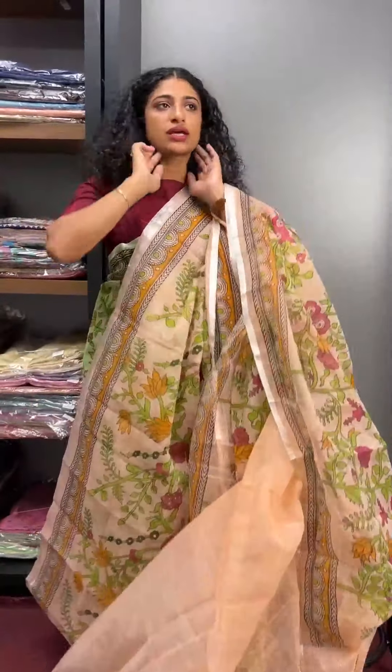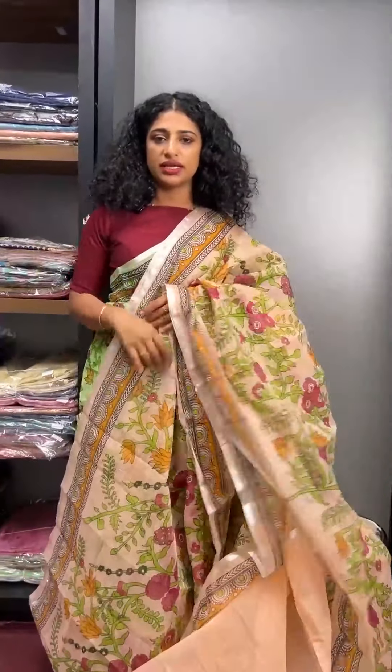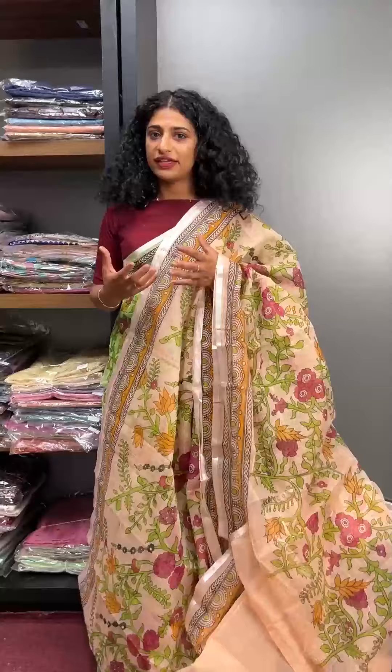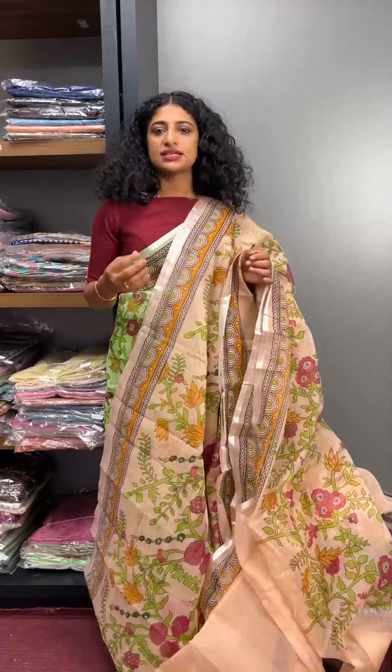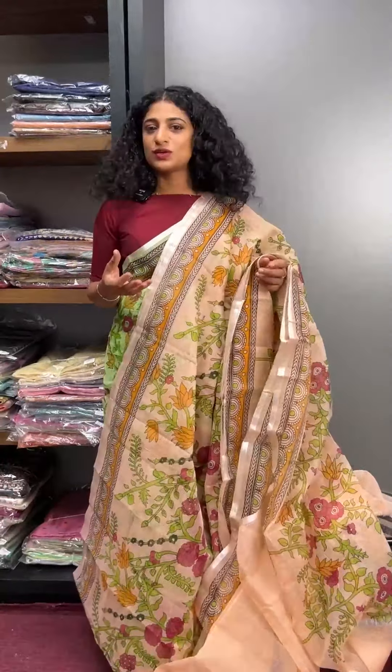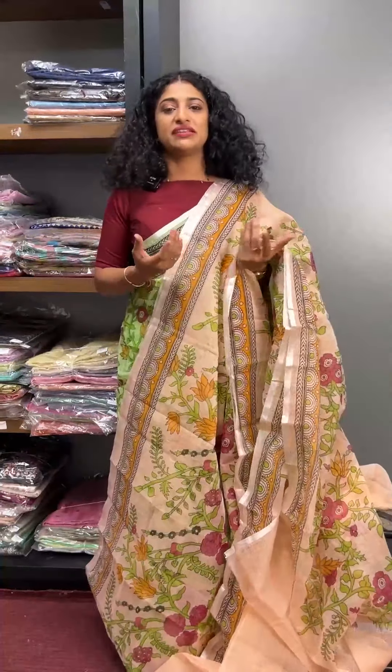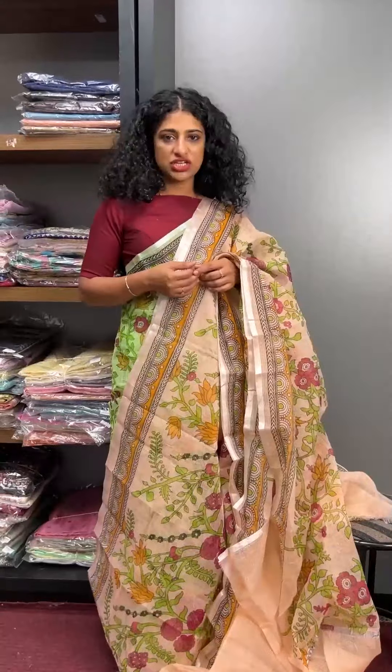A darker lining with a lighter shade — a little pale feeling. Best thing is, if you like the saree and want to wear it, you get a blouse piece. It has a transparent feel. A darker peach shade is available.